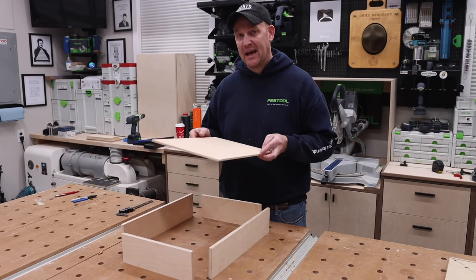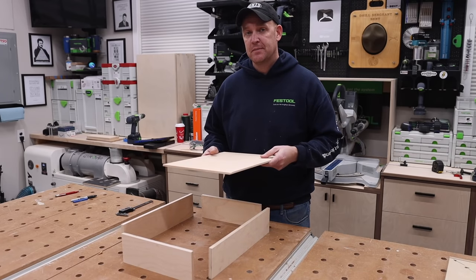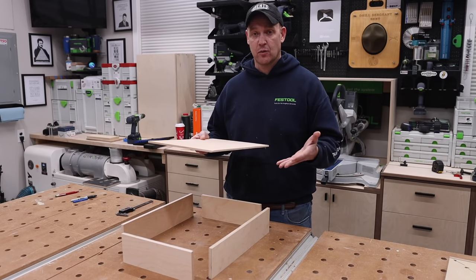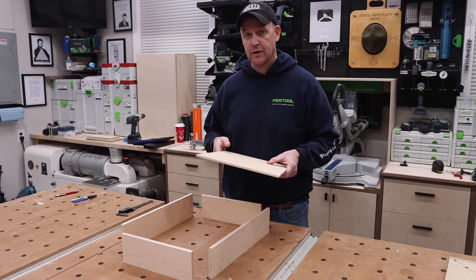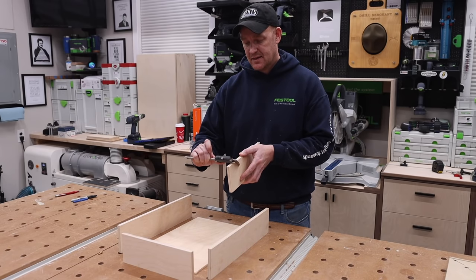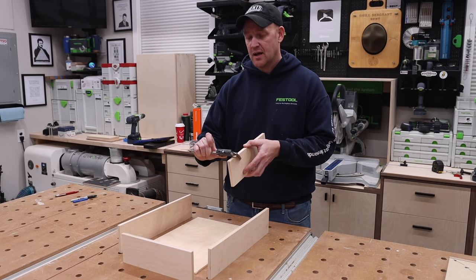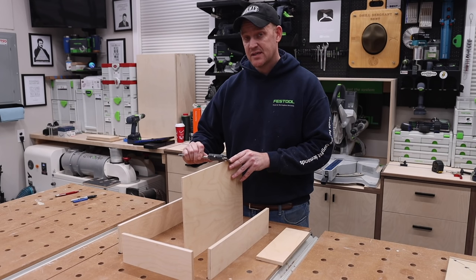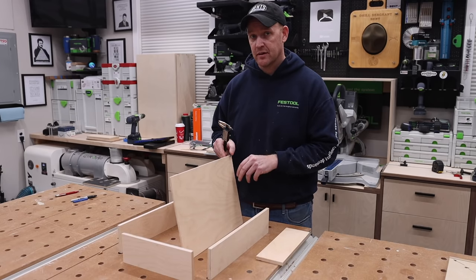The bottom panel can be either quarter-inch (6mm) or half-inch (12mm) plywood. One will give you a quarter-inch reveal underneath; the other will give you a flat flush bottom. In this video I'll be using the 6mm quarter-inch plywood. This Baltic birch material measures 11.98mm — just under 12. The bottom panel has a thickness of 6.3mm, just over six. When we get to setting up the table saw, that won't be a problem.